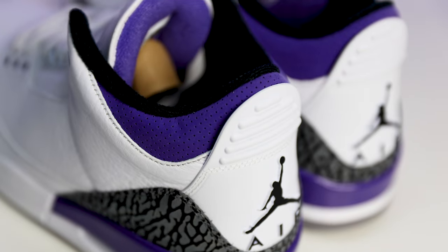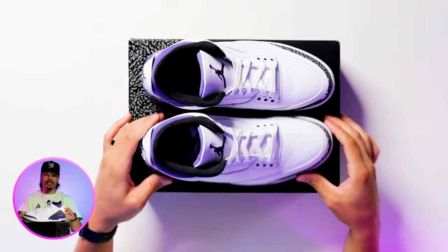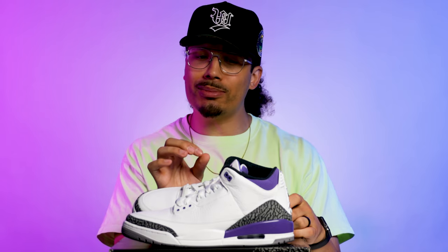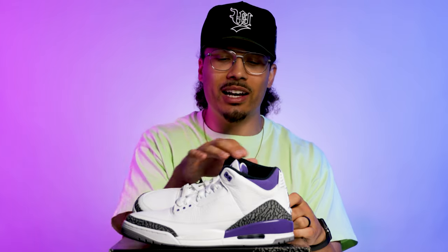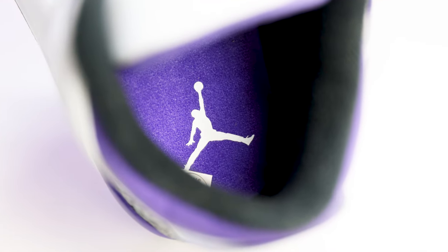Behind the tongue you've got your purple material, and on the inside of the sock liner you've got black material. Honestly, I feel like this might have looked icier if they used a light gray or white material on that sock liner — let me know what y'all think in the comments. Going to the insole, you've got an all-purple insole with a white Jumpman, and that basically covers all the elements on this sneaker.